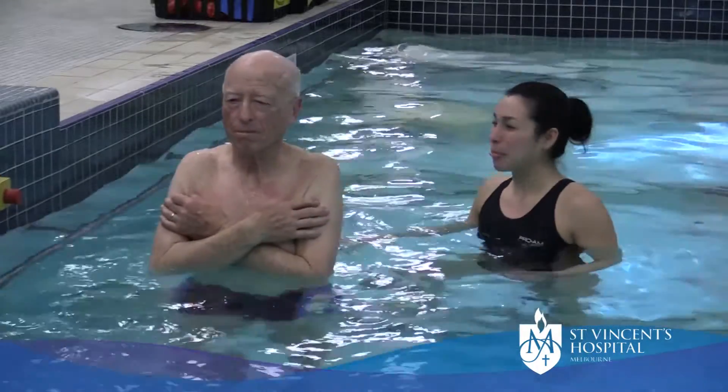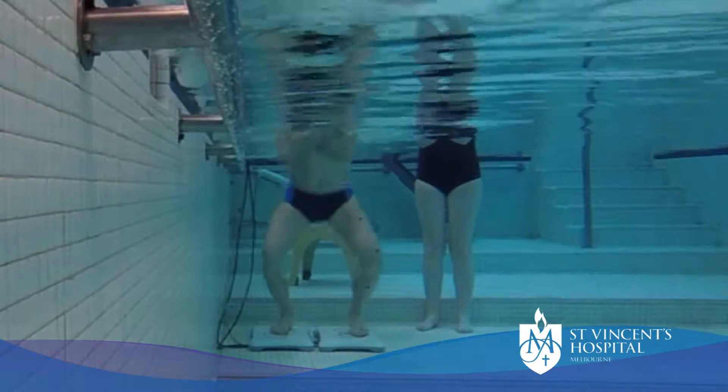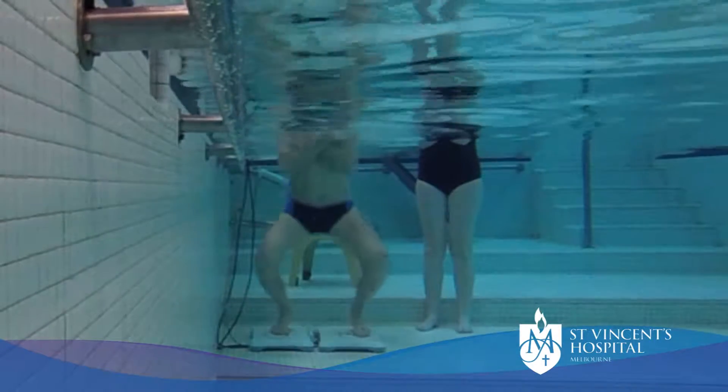And then we'll try that one again. Ready, set, down, up, down, up, down, up.